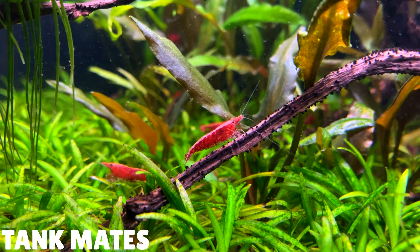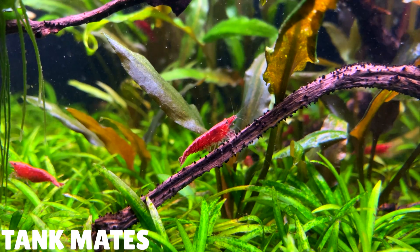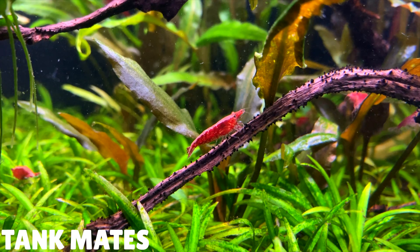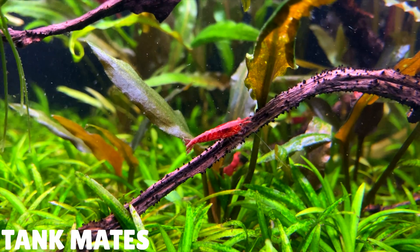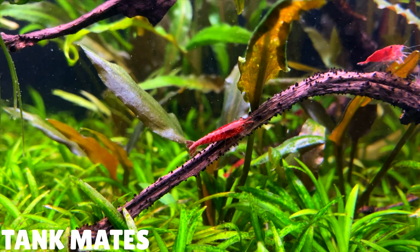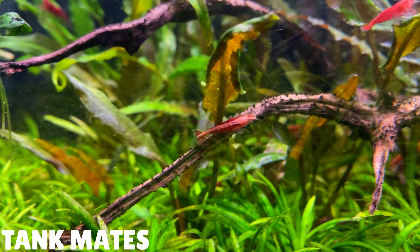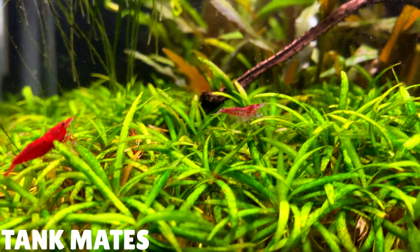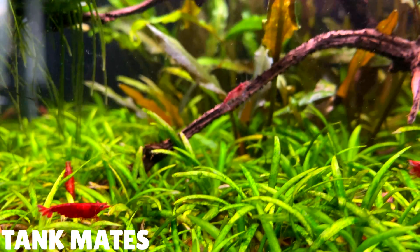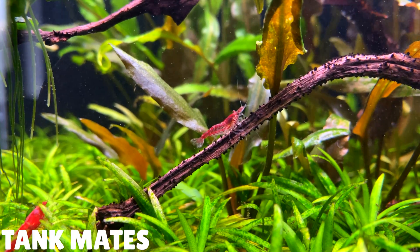Since cherry shrimp are so small, they can turn into very expensive fish food, so you need to be a little bit careful when picking tank mates. A good general rule to follow is: if the shrimp can fit in the fish's mouth, the fish will probably end up eating it. My go-to tank mates with cherry shrimp are nano rasboras like chili rasboras and galaxy rasboras. Smaller tetra species like neon tetras and ember tetras will do really well too. I found that corydoras don't bother cherry shrimp either — I've got pygmy corydoras living with my cherry shrimp and they don't bother each other at all. Otocinclus catfish are the same too.